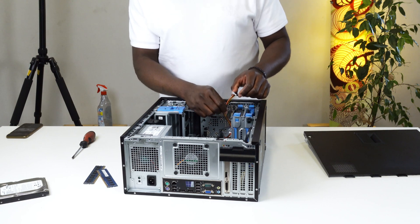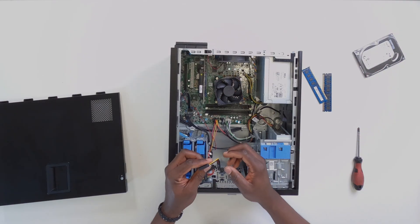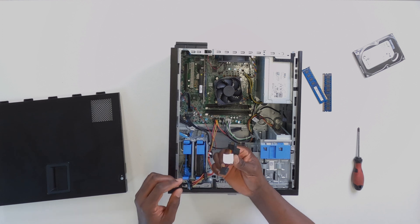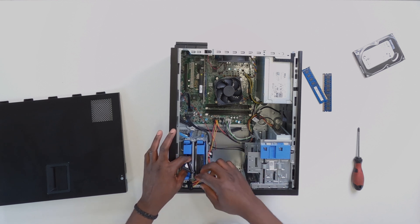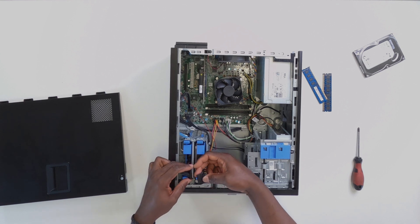The only problem now is that the power cable is not long enough to connect to both drives. For this you'll need a power wire adapter like this — you can get it cheaply on eBay or Amazon; I got mine for less than 5 euros. I'll leave a link in the description. This adapter makes the installation process much easier. I'm going to plug the first part here and the second part here on the hard drive.